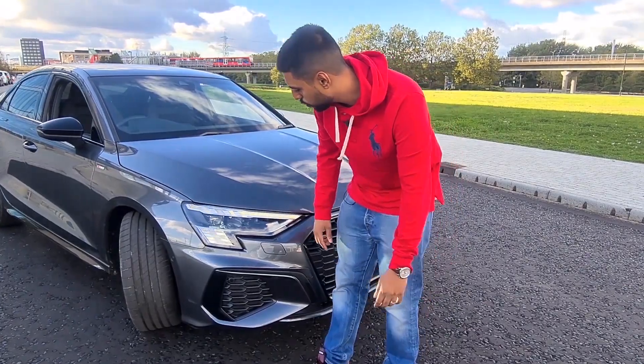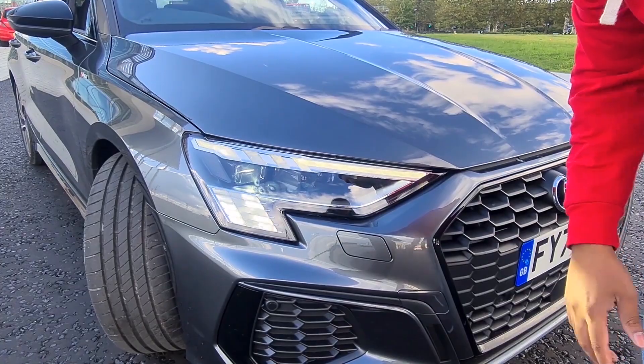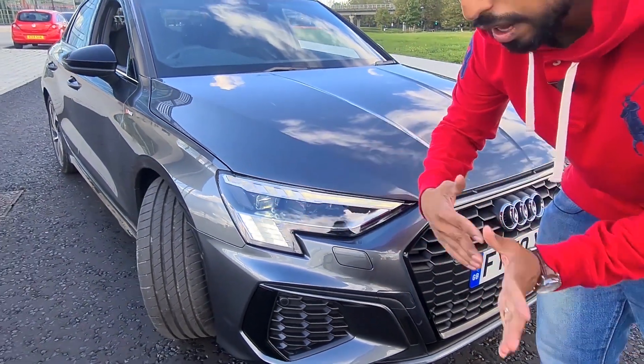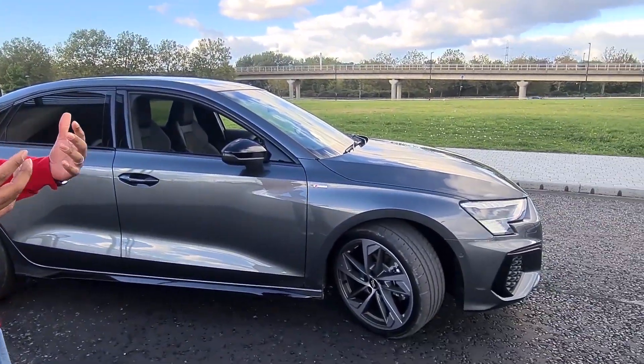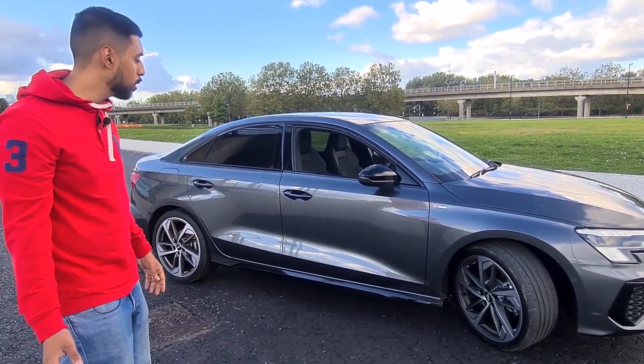As standard, it comes with the new Audi Matrix LEDs. Rather than just having your bog standard LEDs, these are Matrix style so they adapt as you're driving on the road. Not sure if it's actually going to be visible on camera — it's more for driving and comfort. Unless you've driven the S-Line and the Edition 1 back to back, I'm not sure if you'd actually notice this.